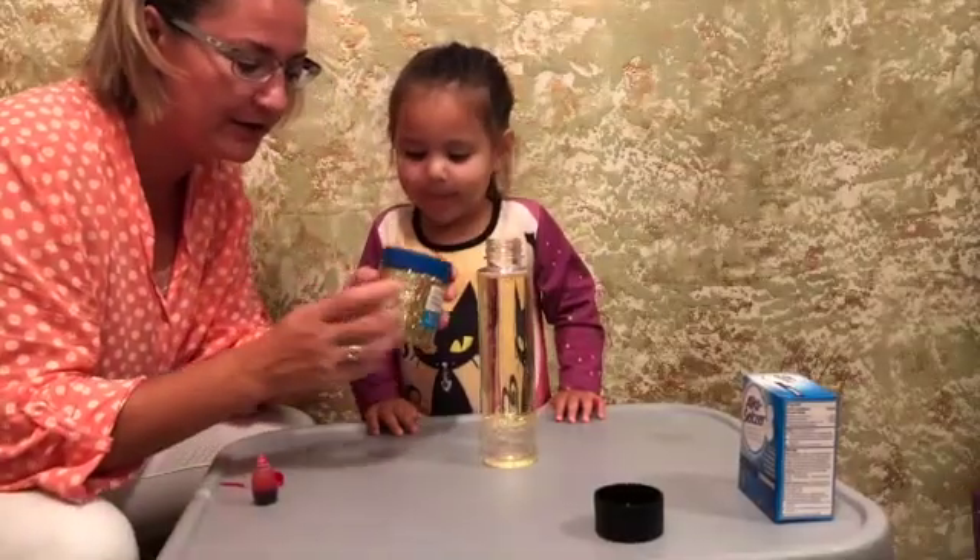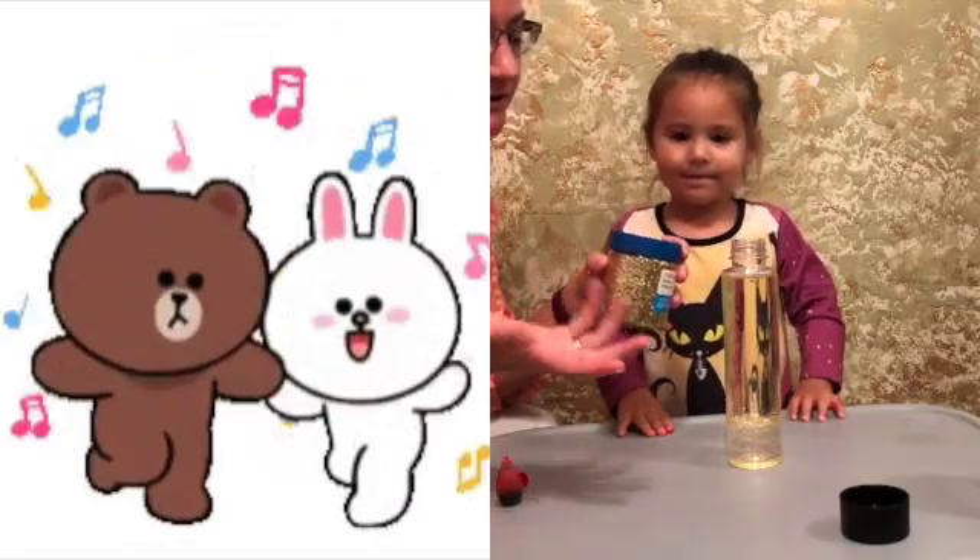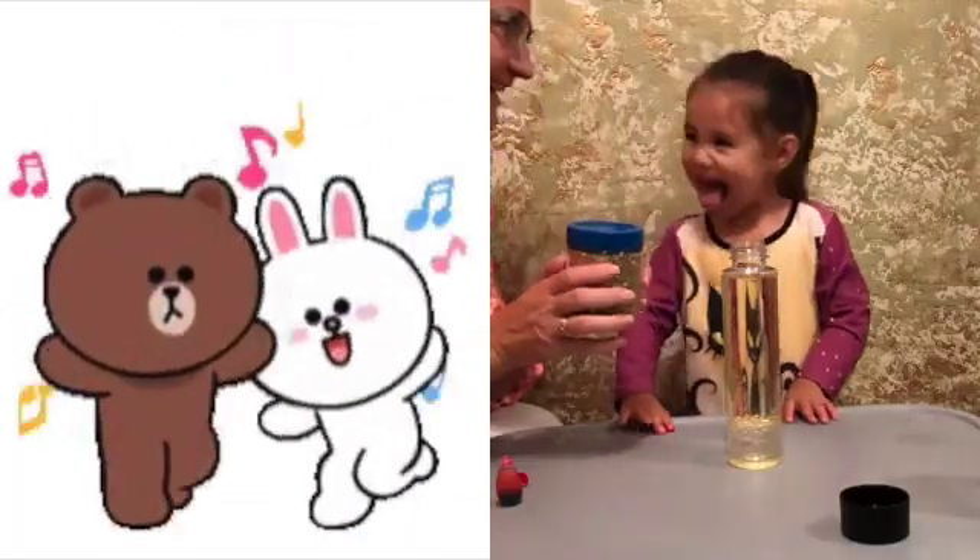To make it more cool, we are going to try and see if it would look even better with glitter. Because everything is better with glitter, right? Yes.